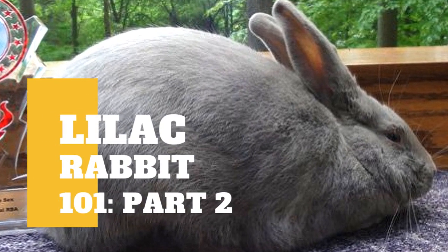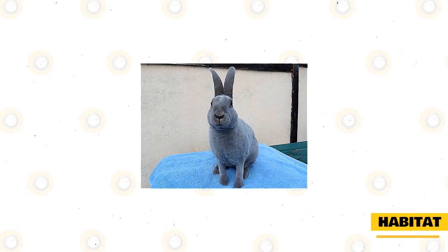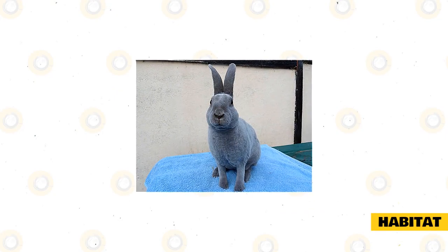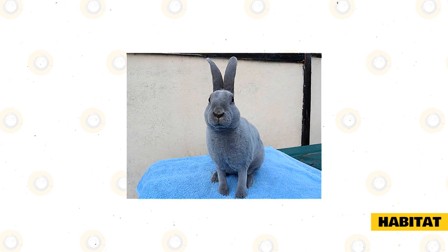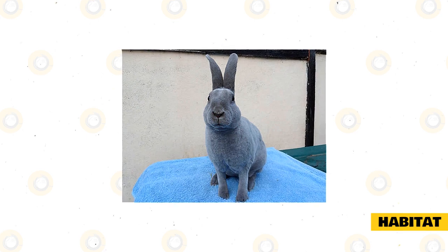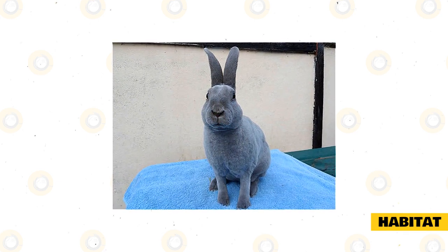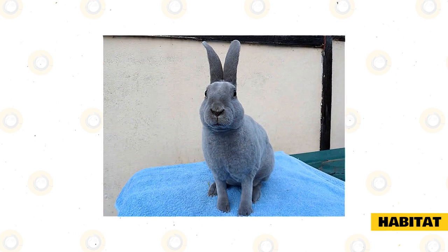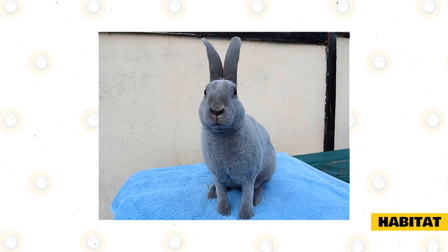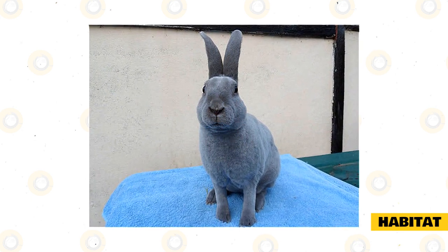Aside from our previous video, there's still some information you need to know about lilac rabbits' habitat. As their size indicates, these medium-sized lilac rabbits must need a sufficiently large enclosure in order for them to live comfortably and a lengthy life. An indoor cage requires a wired frame on each side and a plastic bottom where you can place the rabbit's bedding. If you prefer to keep them as an outdoor pet, a wood enclosure is required to be elevated from the floor and needs a fenced bottom with a slope.